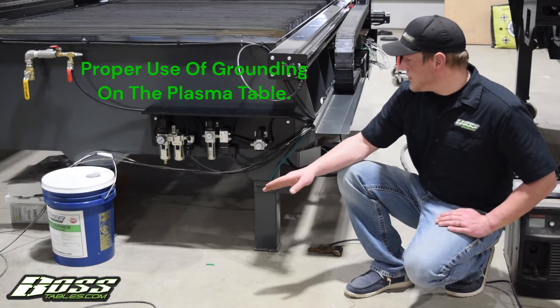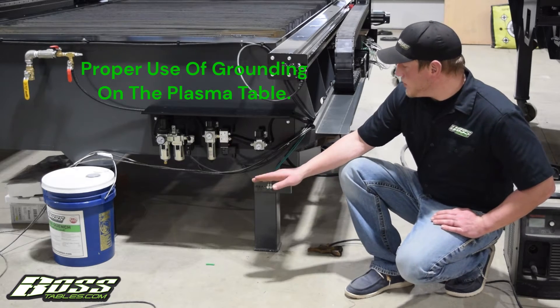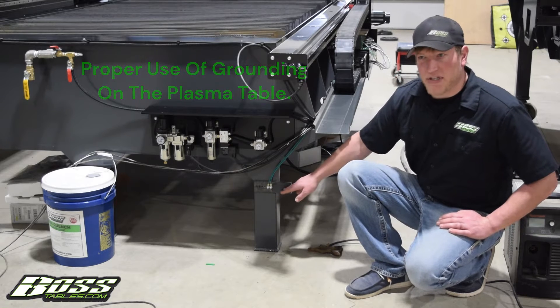Travis here with Boss Tables. Today we're going to go over proper use of the star ground. This is the central grounding point for the table.